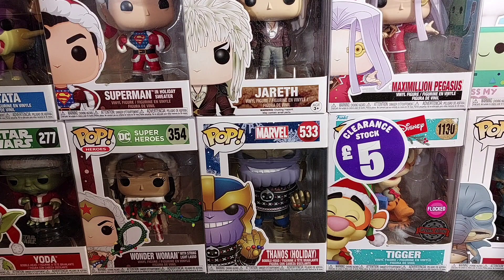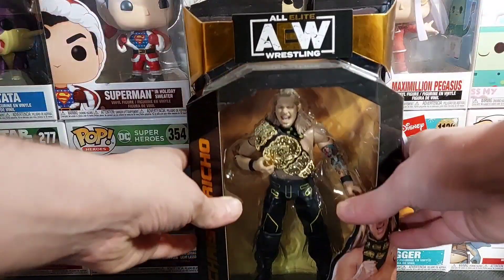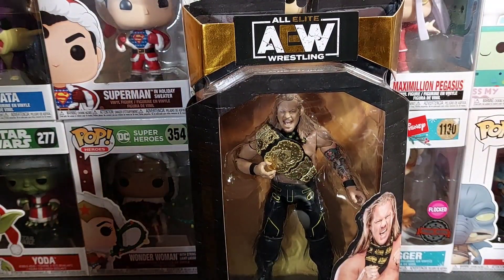We probably better do one then! Hey guys, welcome to the video. Today I'm just doing a new NW opening, as you might have guessed, and today we are tackling the Series 6 Unrivaled Collection Chris Jericho AEW figure.